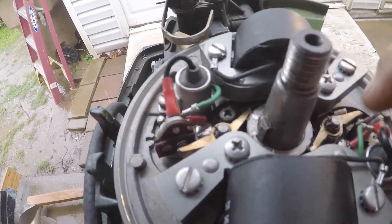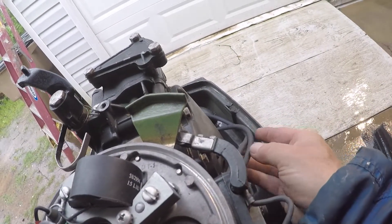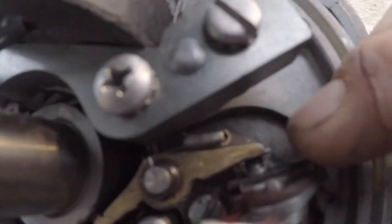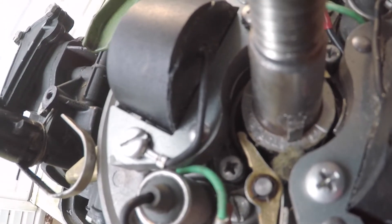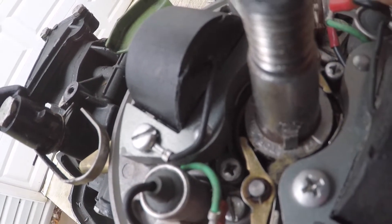On the primary side and then the secondary side is the spark plug wire, which I have going over here. I put the boots on them, and then you need to set the points. As you rotate the flywheel around, over here you'll see it says 'top' — that's your timing ring.